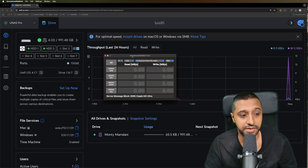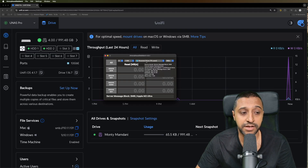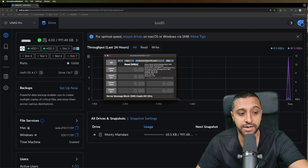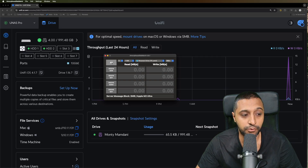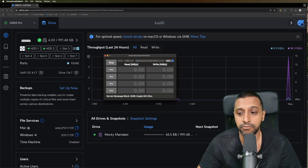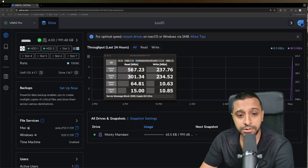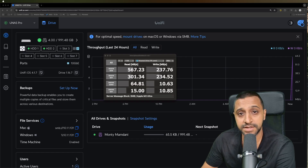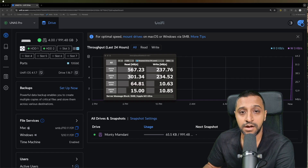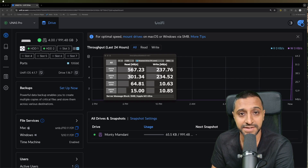I'll run one more test on these drives using the Amorphous DiskMark. We're going to do 5 test counts with a 1GB file using the personal drive over SMB. I'll run all four tests and come back with the results. There are the results - you can pause to review them closer, and I'll put a side-by-side comparison at the end.